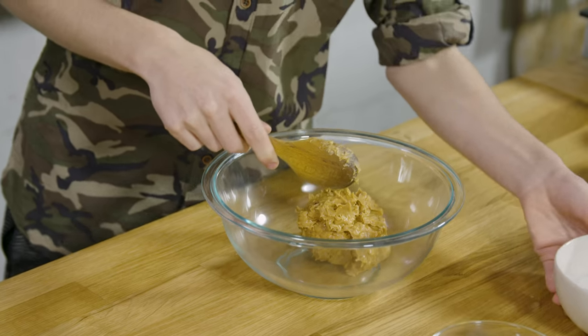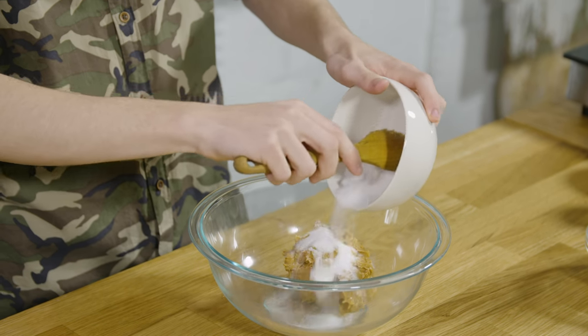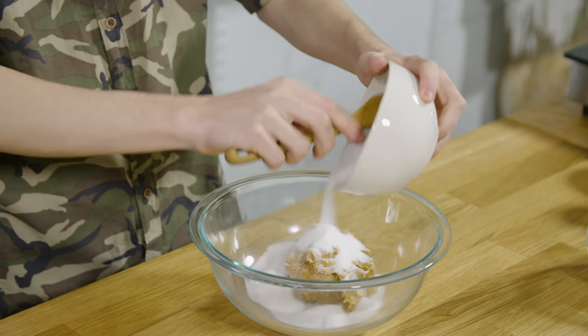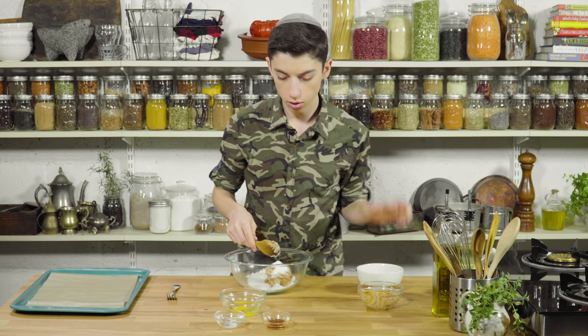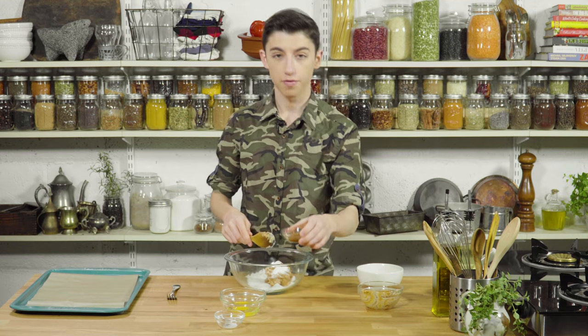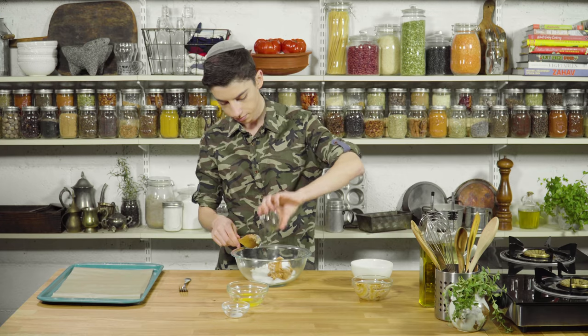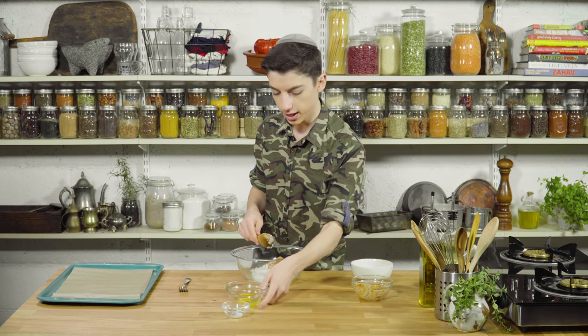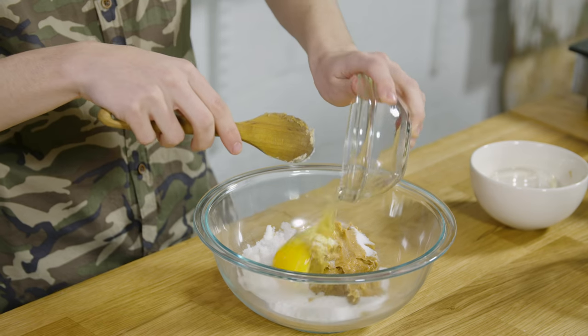And now I'm going to add in some sugar. We have about one cup of peanut butter and three-fourths a cup of sugar straight into here. Now we're going to add in a little bit of vanilla extract for some more flavor. And our fourth ingredient is an egg.